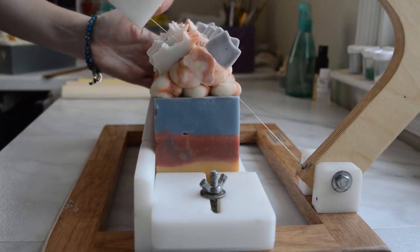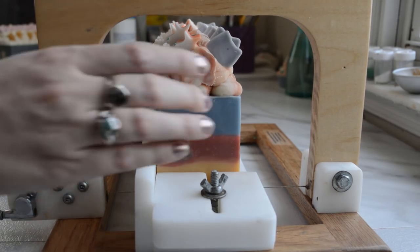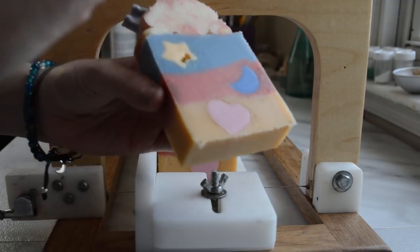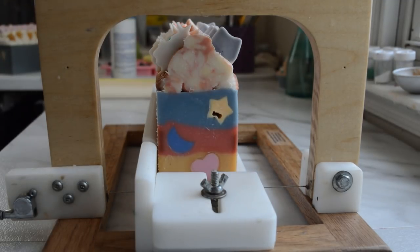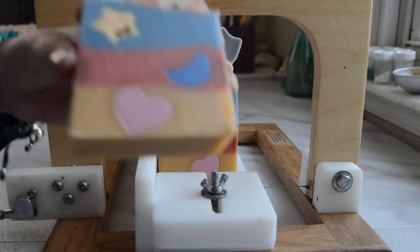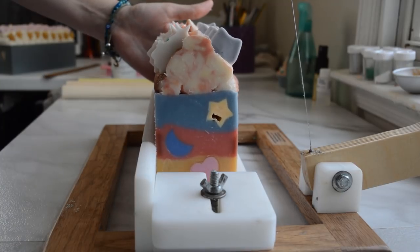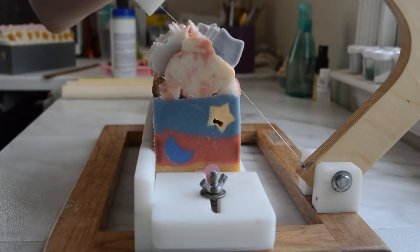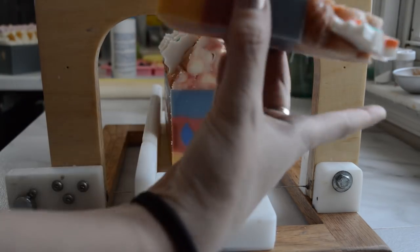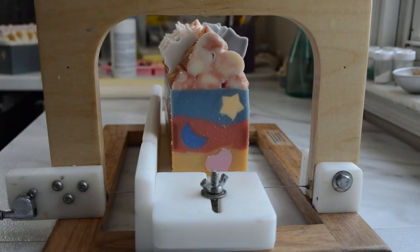Let's cut a couple of these and see how it turned out. It cuts like butter. The embeds went in there — my little star has a tiny air pocket in it, but I'll probably fill it in. The layers aren't too bad, and it looks like all of those embeds stayed in their lanes. Smells really good.